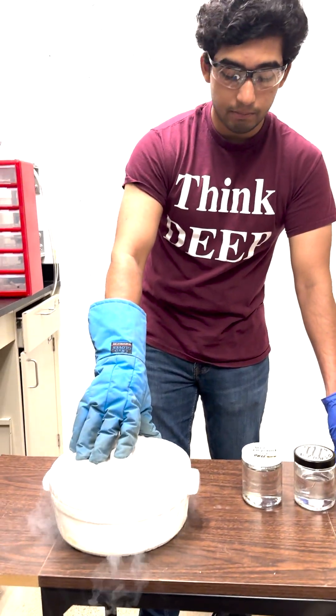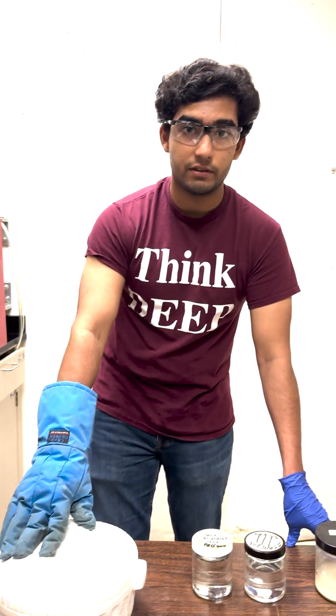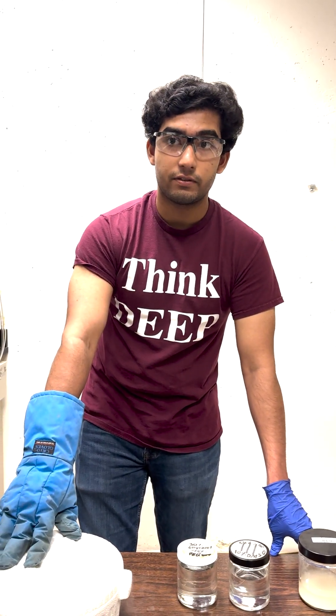Let's say we want to freeze a piece of meat right now — it would usually be damaged by the water and the ice that's forming on it when we freeze it. With cryopreservation, because of the cryoprotectants we use and the temperature we froze it at, we're able to preserve it for a much longer time and prevent damage onto the cells. This is useful for meat that we want to preserve, keeping it for like 10 to 20 years.